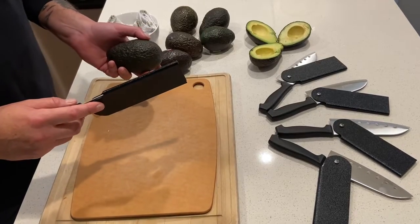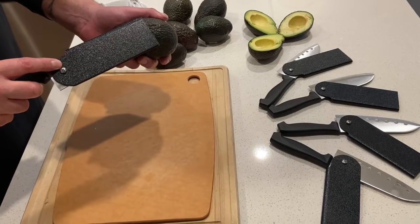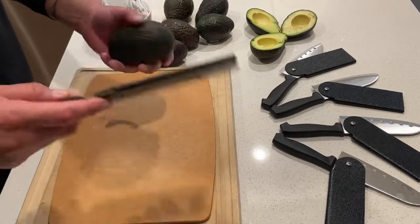Meet the new Cotto knife. It helps taking the seed out of the avocado — fun, easy and effective. Let me demonstrate.